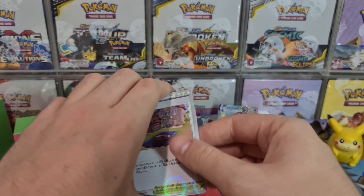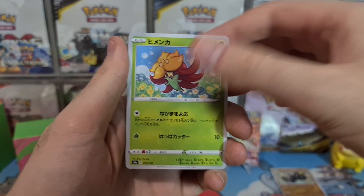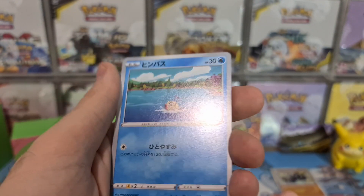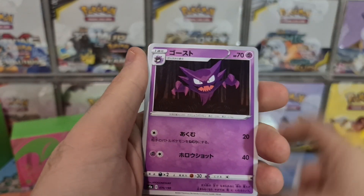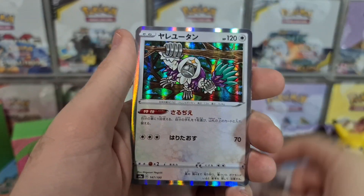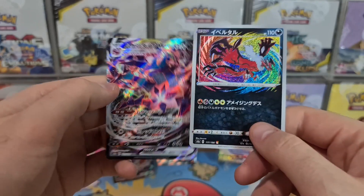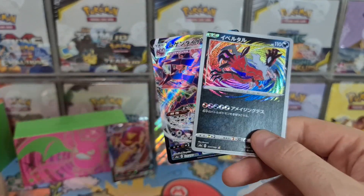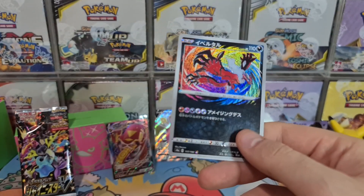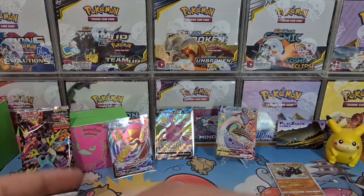Nice Training Court there, Milcery, Gossifleur — look at that poor Feebas, aww! Nice Quick Ball, Haunter, Metal Saucer, Oranguru — oh my goodness, let's go! We've still got one more pack to go actually — Yveltal Amazing Rare and Eternatus VMAX! Good lord, Shiny Star V is absolutely stacked!